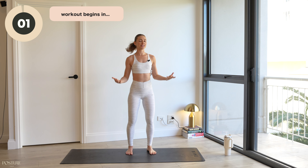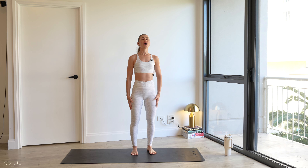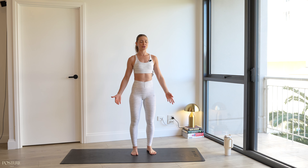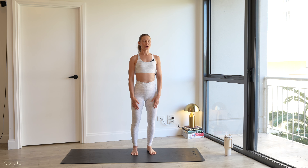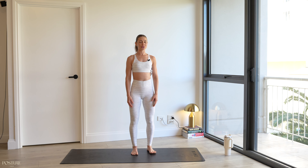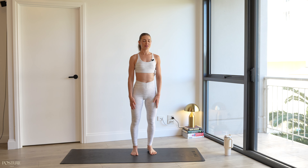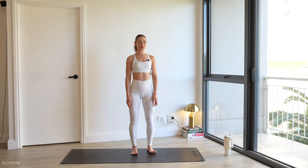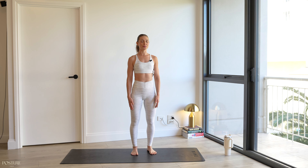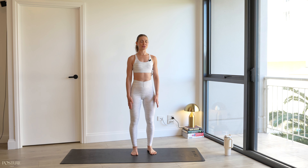When you're ready, join me standing up. We're going to start with some calf rises, relaxing those arms down by your side. Close those eyes for a second, taking a deep breath in through your nose. Rock your weight forward onto your tippy toes. Breath out, rock your weight back onto your heels. Again, inhale, rock forward slowly. Breath out, rock back. One more here — inhale, rock forward. Breath out, shifting your weight onto your heels.